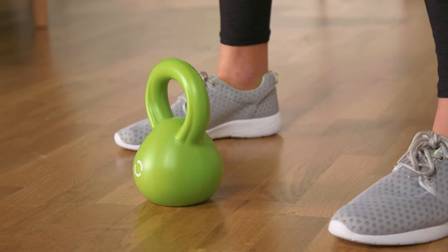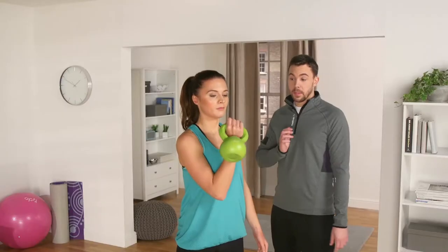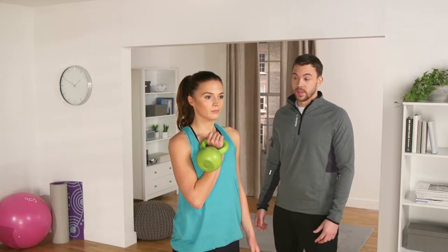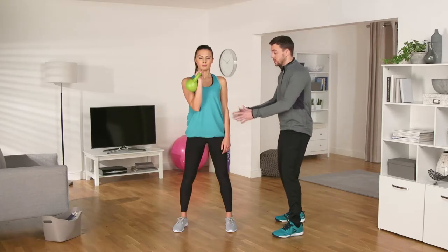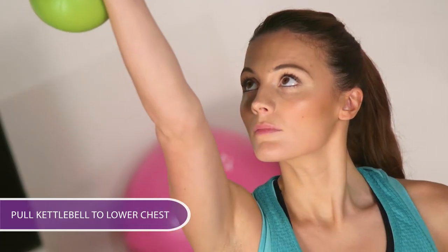Pick up the kettlebell with an overhand grip, lifting the kettlebell to shoulder height, keeping your palm on your chest and the kettlebell rested on your forearm. From here you're going to brace your abs and keep your back strong and straight and press the kettlebell straight overhead and bring it back down.